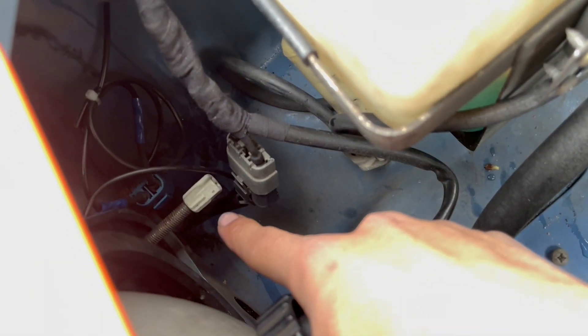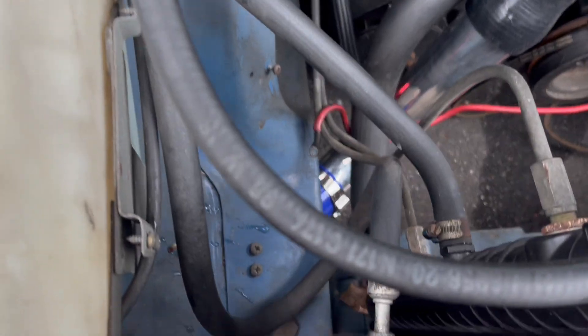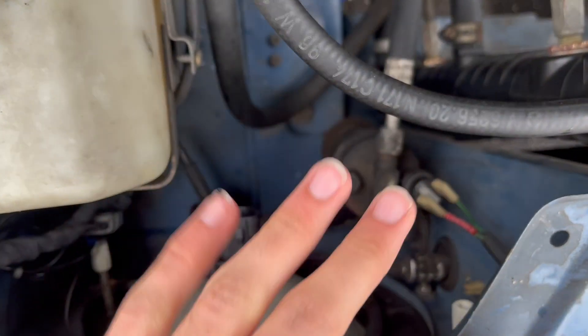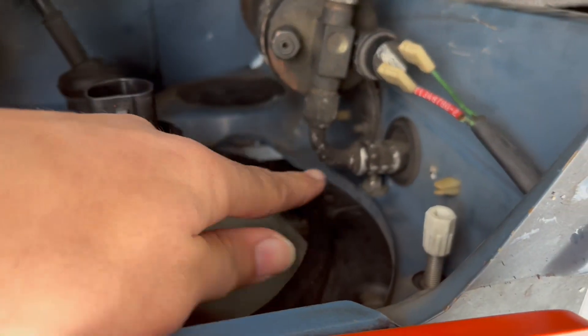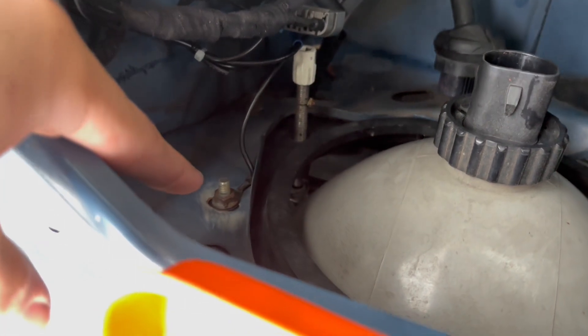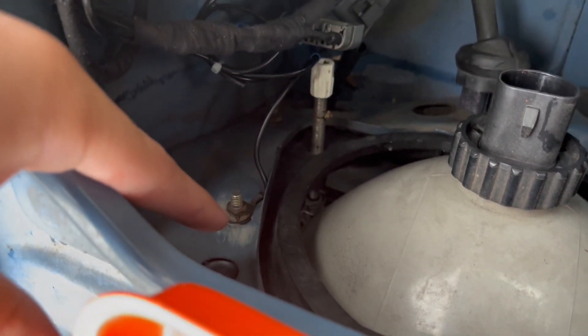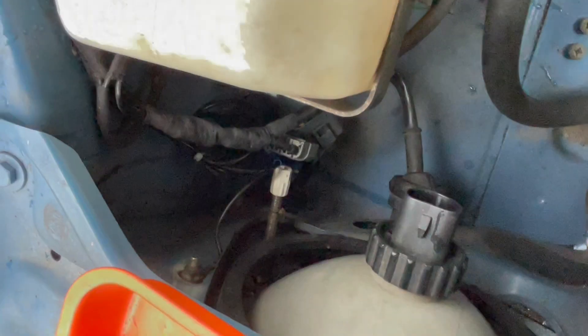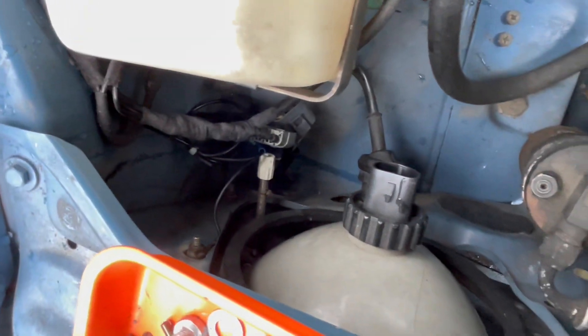The next step is removing the three 10-millimeter bolts that hold in your headlight. One is right down here — you'll need a crescent wrench to get it. The second one is right up top and has a ground attached to it, which you'll need to remove and put back on later. The third one is all the way at the bottom below that one with the ground. Remove those three with a 10-millimeter socket and the whole headlight assembly should pop right out.